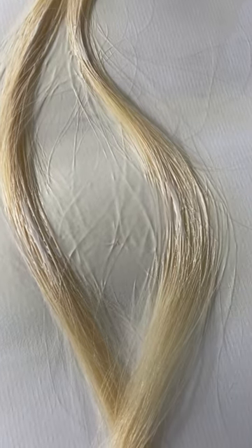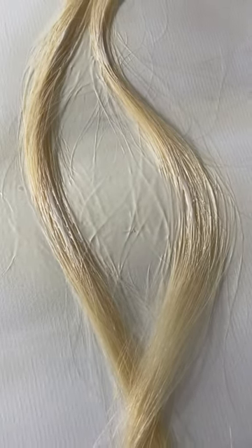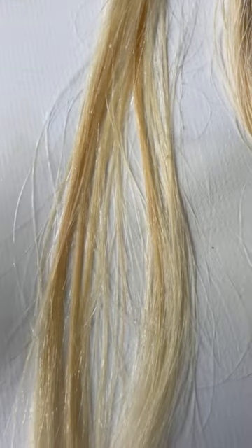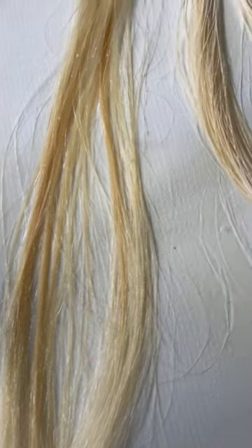The mineral sunscreen just kind of stays on the hair — it doesn't absorb into it. And this is kind of turning this like an orangey color.